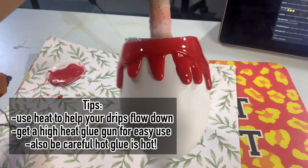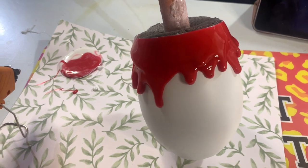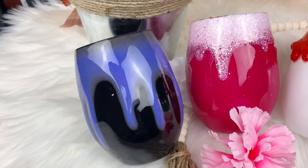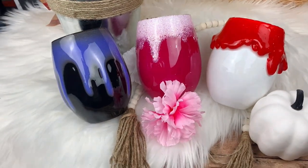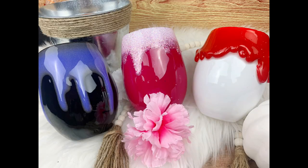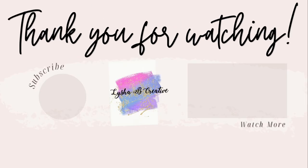I hope that everything I've shown you today has been helpful. If you have any questions about any of the drips I did today, definitely leave your questions down in the comment section and I'll be sure to answer them and give you different tips. I hope you guys enjoyed today's Tumblr Drips 101 video. Tell me which drip style is your absolute favorite and which one you're looking forward to trying. If you have any other comments or suggestions, leave those below — I love reading and responding to your comments. See you guys in the next one!